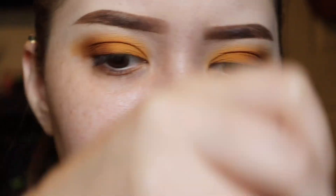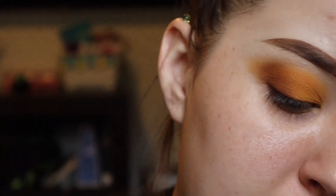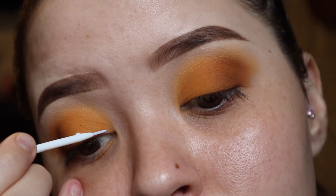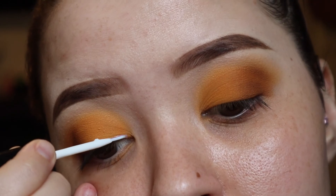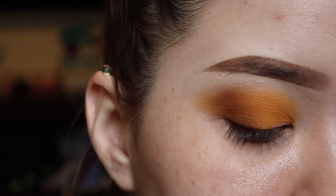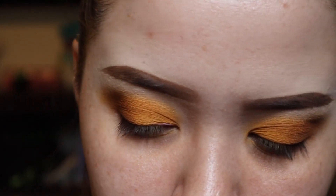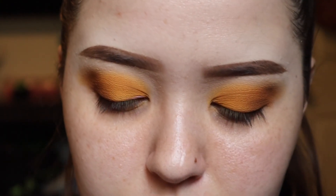I'm going to take my lash glue. I have the Duo one which is really good, and then I also have another one from AOA Studio — it was a dollar. Both of them are really good; it doesn't really matter which one you use. You can see where I put it because it looks white, but it's going to dry clear, so don't worry about that.